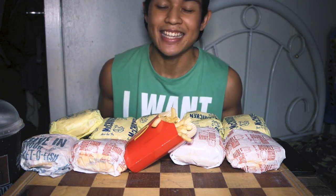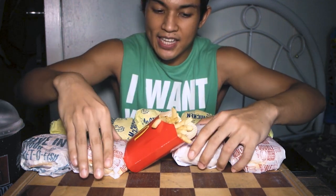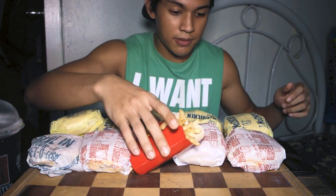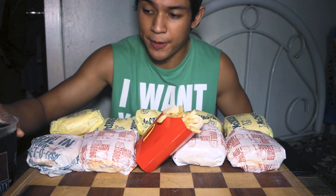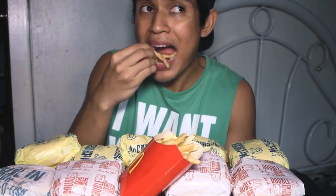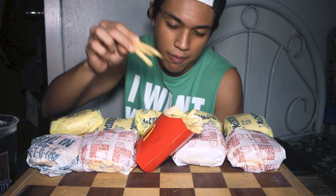I'm gonna eat the hidden menu of McDonald's. I have here 5 McChickens, 3 Double Cheeseburgers, 1 Filet-O-Fish, some fries, and Coke Zero. The Coke Zero and fries aren't really part of the hidden menu — I just need drinks. Always have fries every time you buy at McDonald's!